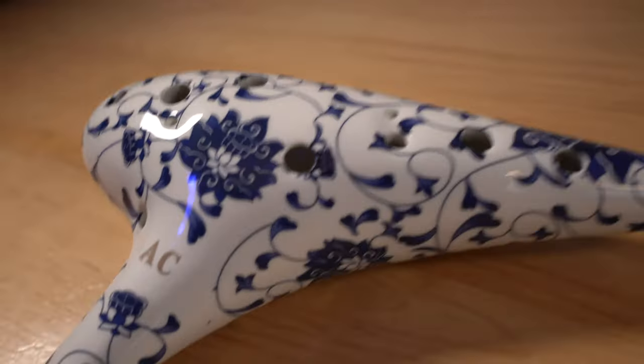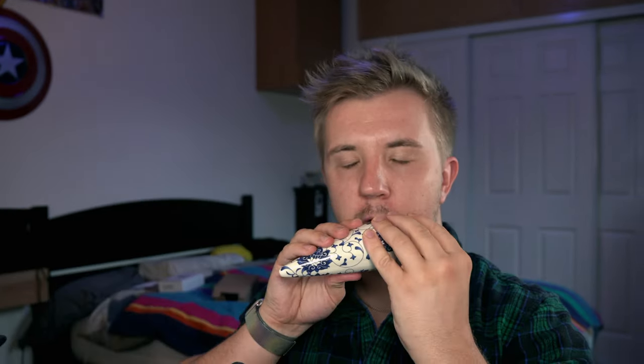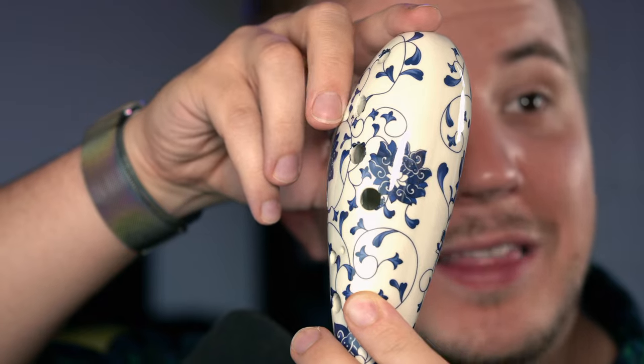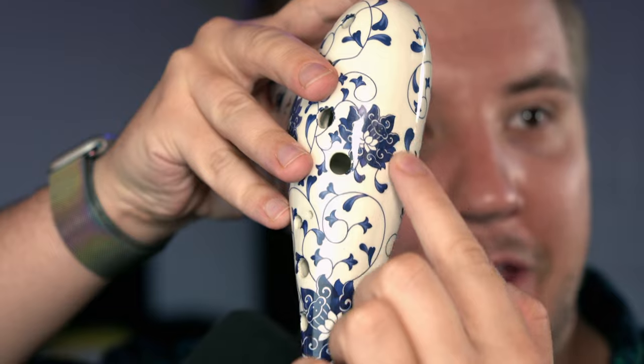Next up, we have the porcelain-looking Zragic. In the box, you get the ocarina with a little case, a neck strap, and a how-to-play guide in Chinese. Not bad at all. The Zragic has medium breath pressure, overall good tuning, and a pretty good sound. The ergonomics are a bit more normal than the AWEF as well. Like the AWEF, the Zragic does have a visible seam on the bottom — you can feel it a little bit more than you can see it. But all in all, a decent ocarina.